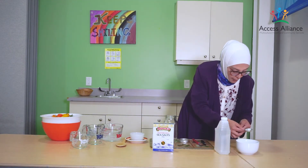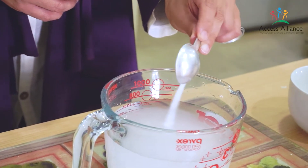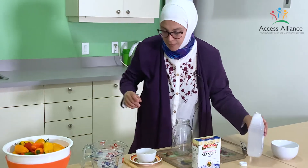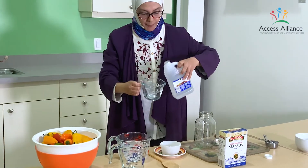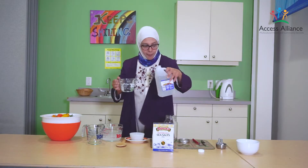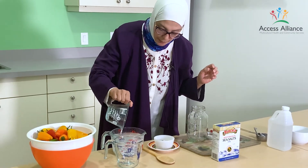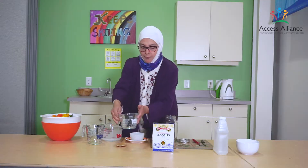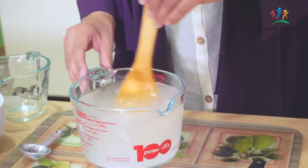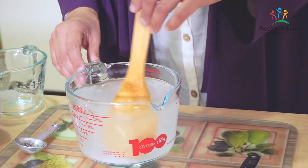I'll add one tablespoon of sugar. It's very simple and very easy. Now I need one cup of white vinegar. I'll add them all together and mix this brine to make sure that you don't have any salt sitting at the bottom.